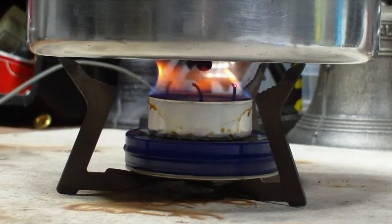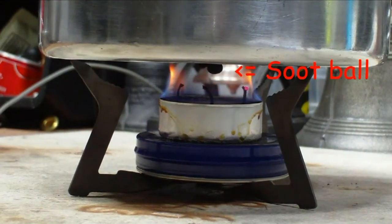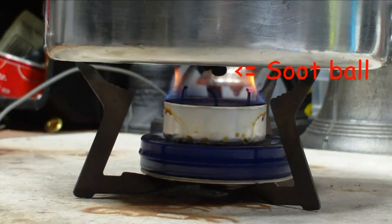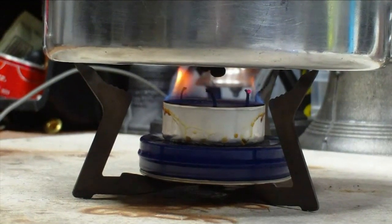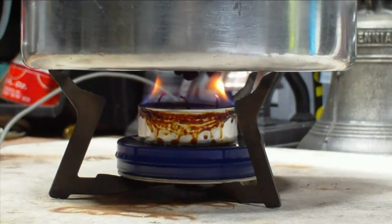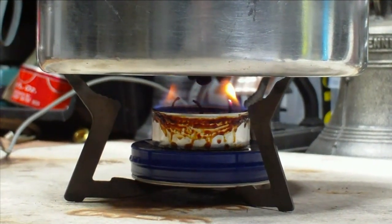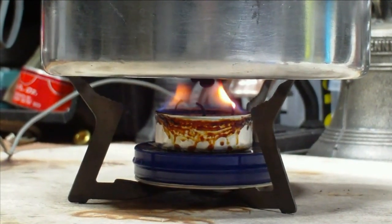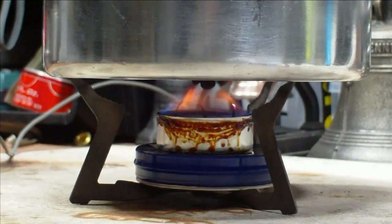Thirty minutes into the burn. Now there's the flame at 45 minutes — it's gotten up to 169 degrees from starting at 65. The flames are just holding in there, but I don't think they're going to last much longer. The temperature is still going up; it's at 170 now. I'll let this burn a little bit longer and see if it burns out.